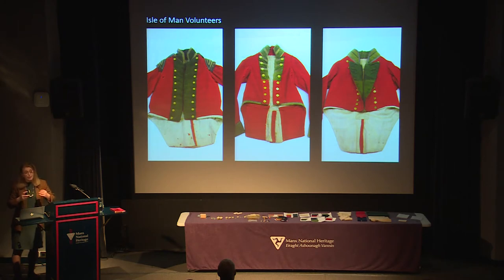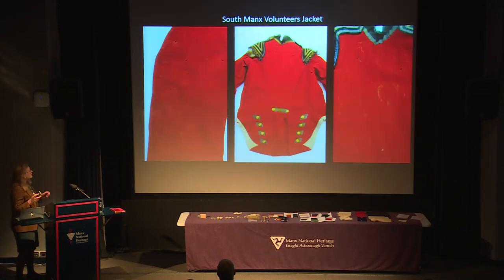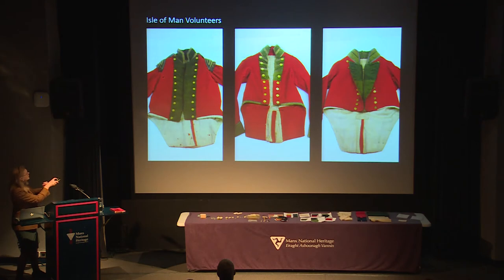These uniforms don't have side seams - the seams at the back are actually shaped around the scapula, so the men would have stood with their chests puffed out and arms pulled back slightly. Looking at the South Manx Volunteers uniform first, you can see wonderful moth holes and plenty of moth damage on the linings.